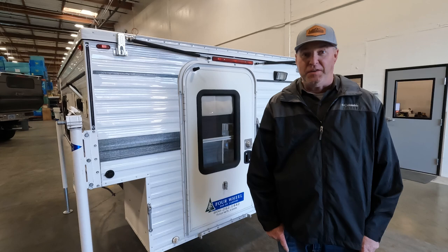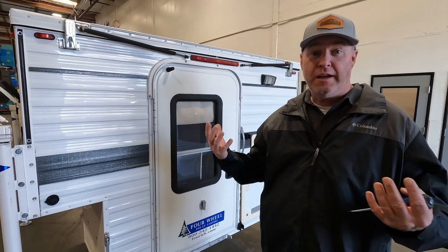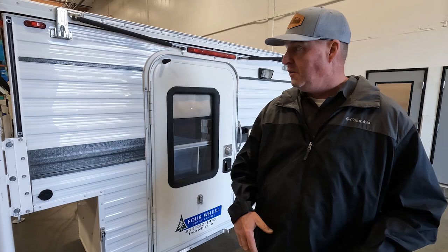Over the last 50 years, Four Wheel Campers has built a lot of campers — there are a lot of old ones on the road and a lot of new ones coming out of the factory. Customers often ask how to take care of their camper: they want to keep it for a long time, keep it as a good investment, hold its value, and have everything working well.